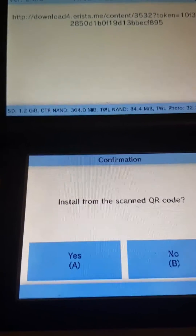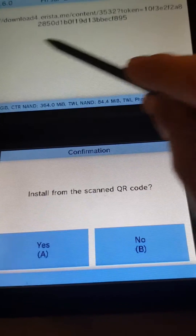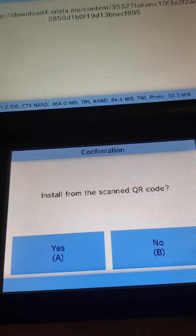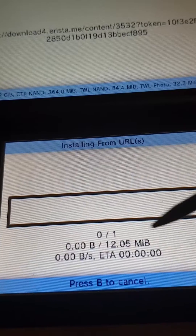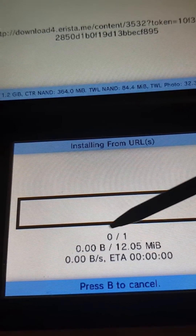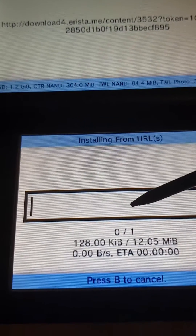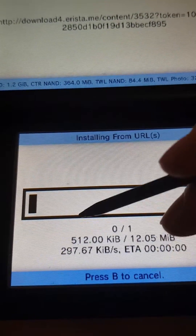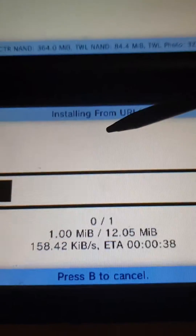Alright, so I am back. And now, of course, I have the download here. It's just for a virtual console game, Balloon Fight. And as you can see, it will start the install. Depending on your internet speed — mine's pretty crap — it will be either very fast or very slow. But of course, you'll be downloading.